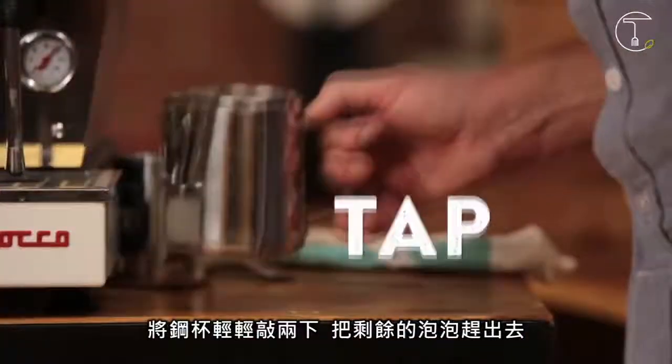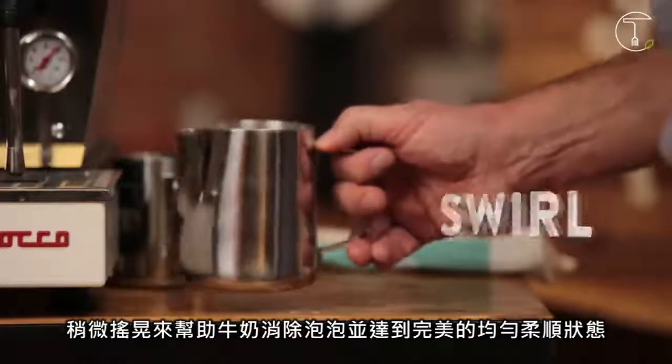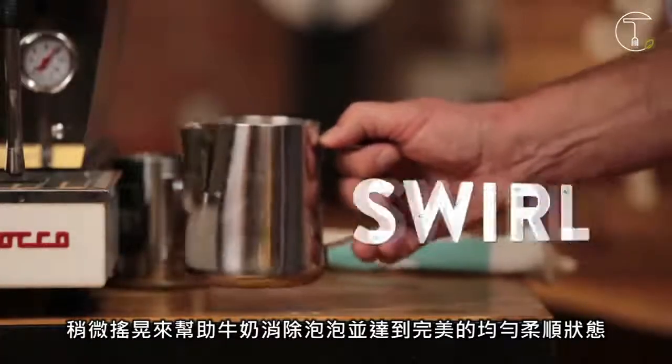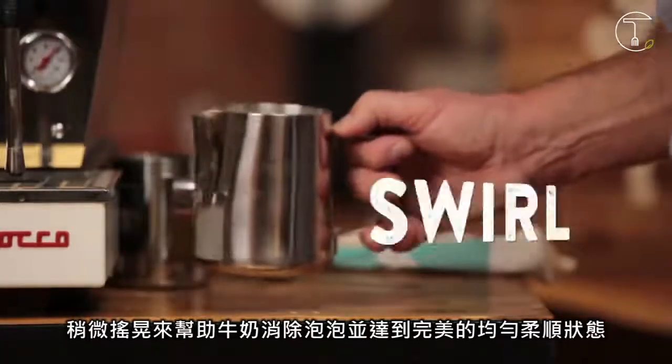Bang your milk jug a couple of times just to get rid of any large bubbles that might be hanging around, then swirl it around. This is called polishing the milk — it gets rid of all the extra little bubbles and gives it a nice thick, rich, even consistency.